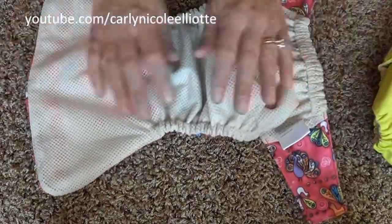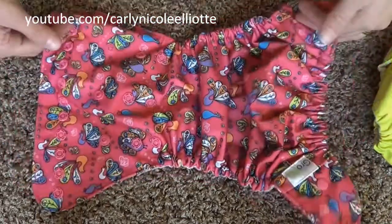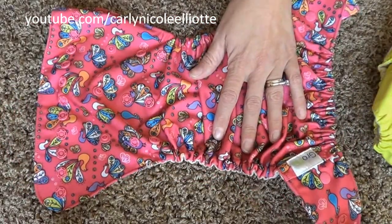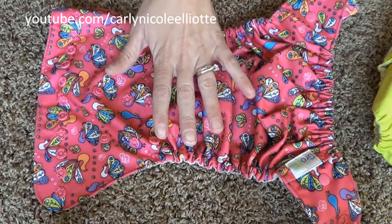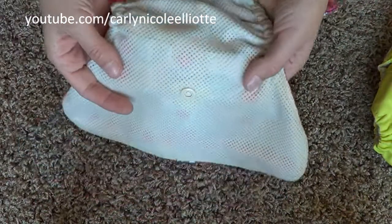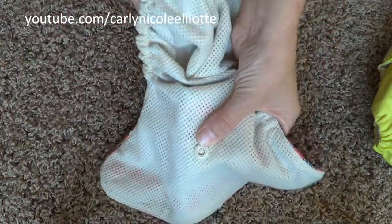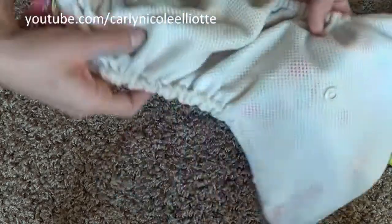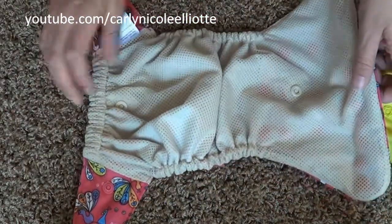The inside is 100% polyester mesh and the outside is 100% water-resistant polyester TPU. On the inside there is a snap on the top and also a snap towards the back of the diaper, and this is where you're going to snap in your soaker of choice.